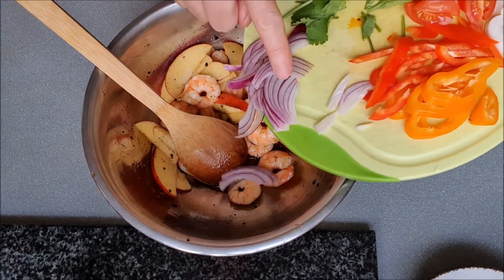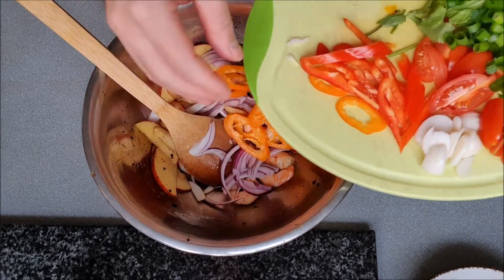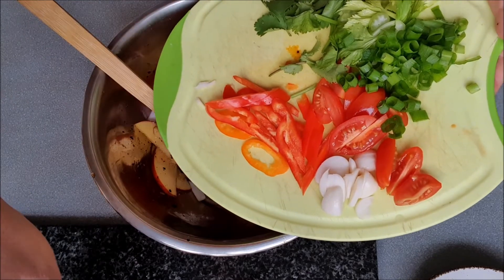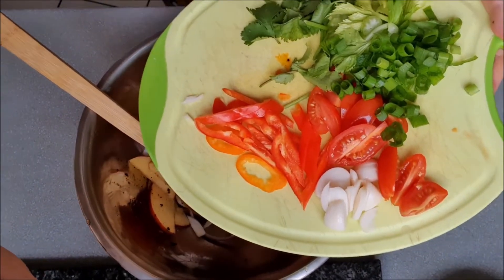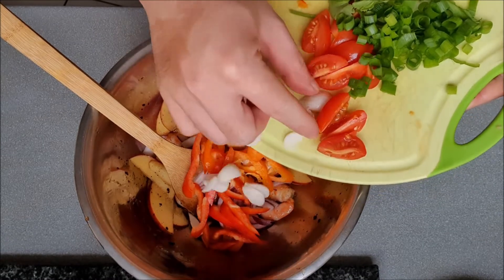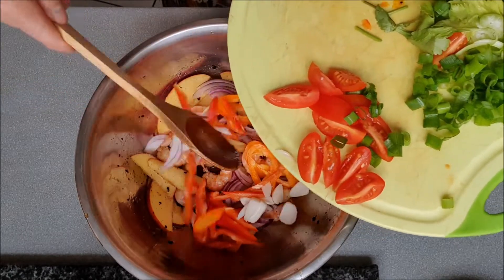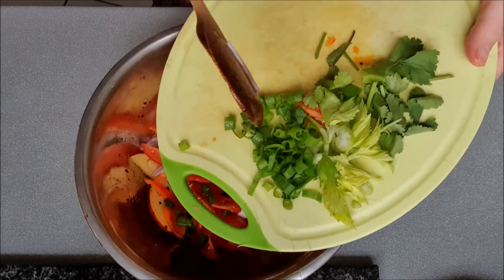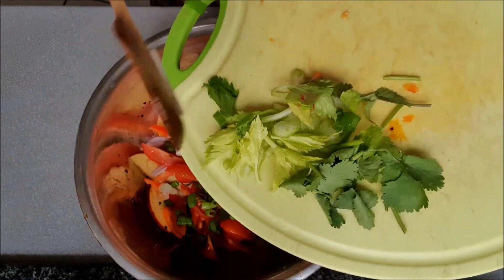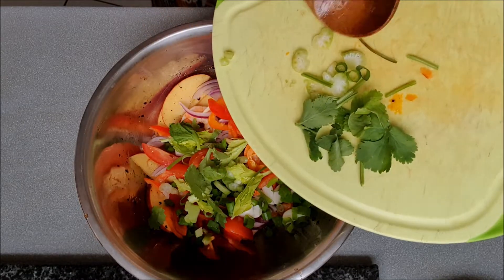Finally, add onions, sweet pepper, pickled garlic, tomatoes, sliced pink onions, celery, and coriander leaf.